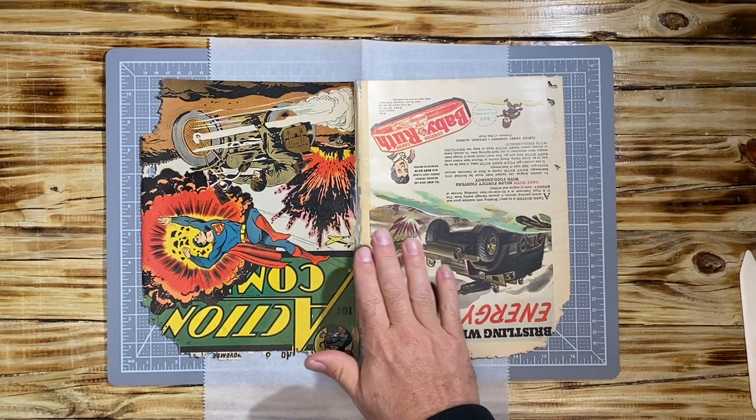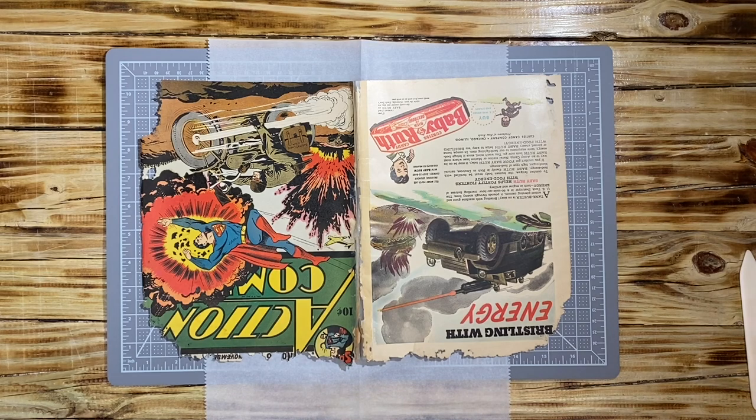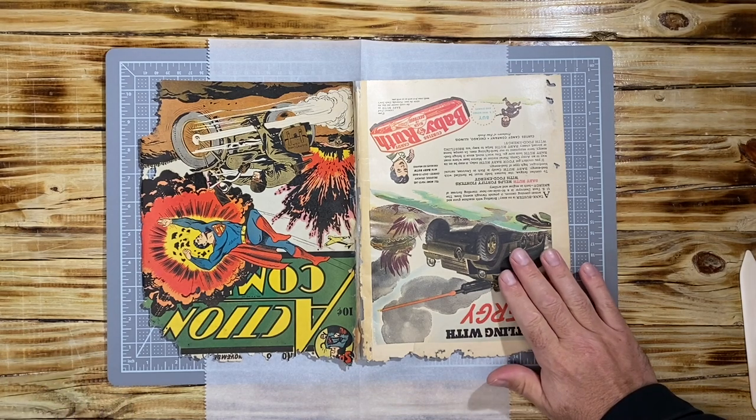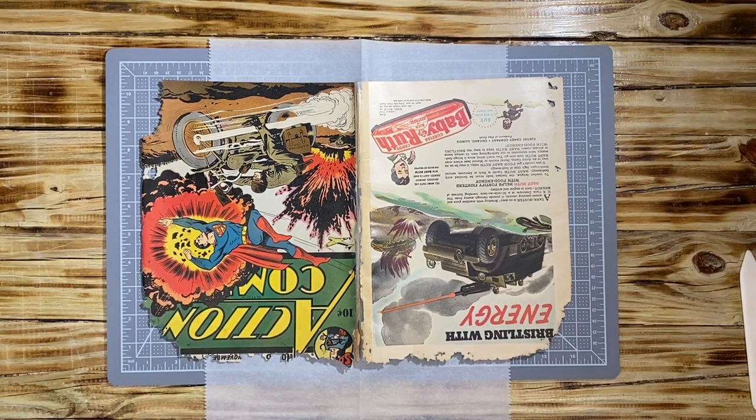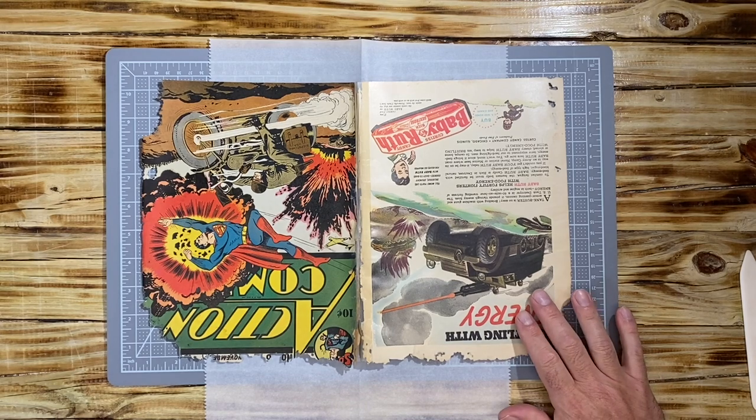I laid the cover flat after removing it from the interior of the book. I am really unhappy with the quality of the paper itself — it is a little brittle and it is dried out.